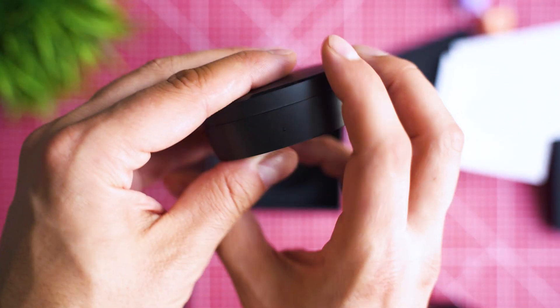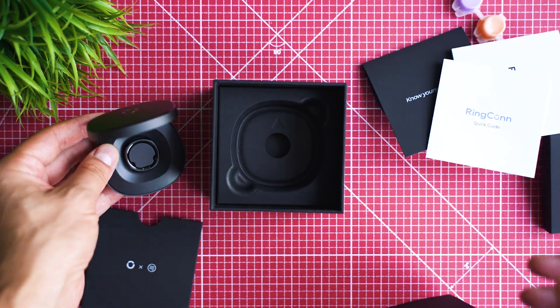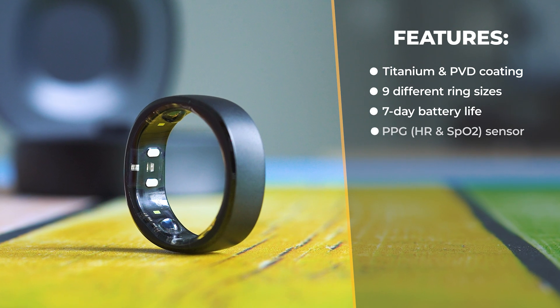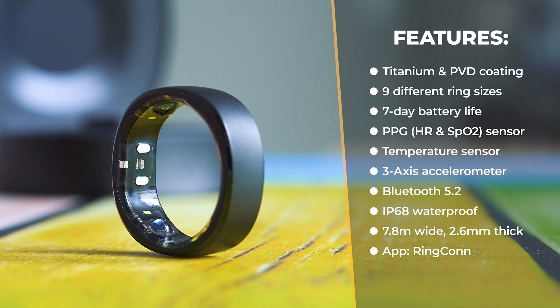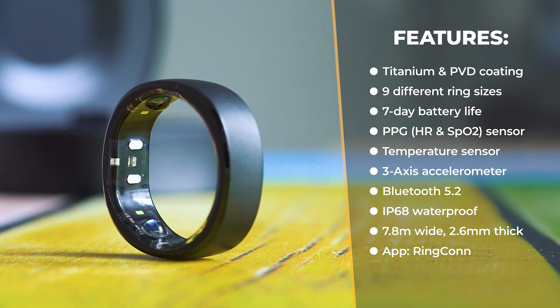Potentially this is more than seven months if the promise for a seven-day battery cycle is correct. Now let me give you the full hardware details. The ring is made of titanium with PVD coating, 7.8 millimeters wide, 2.6 millimeters thick. It is equipped with PPG and temperature sensors, an accelerometer, and an inbuilt Bluetooth module that communicates with your smartphone via the Ring Conn app.